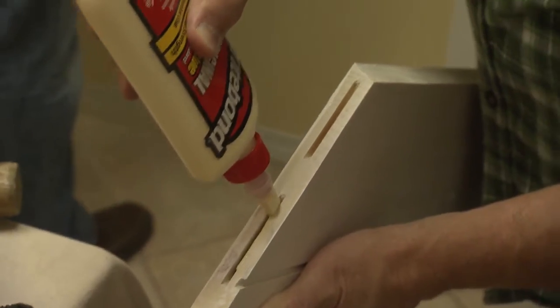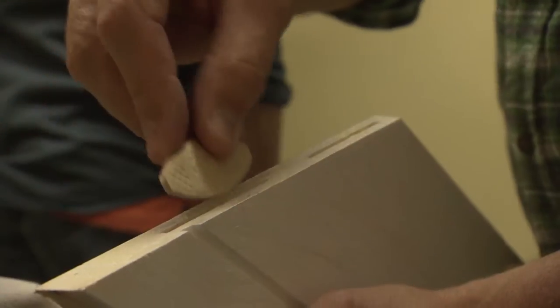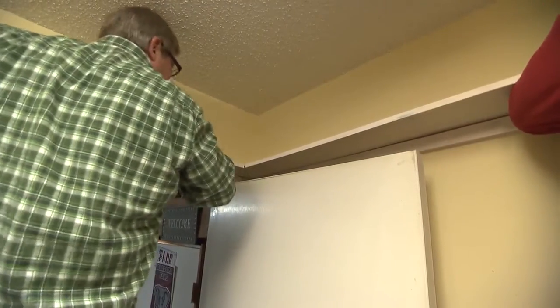The edges and pockets are glued and the biscuit is inserted in one side of the joint before the boards are put into position and slowly tilted down to engage the biscuit in the opposing side. Push the shelf boards in from either end to tighten up the joint.